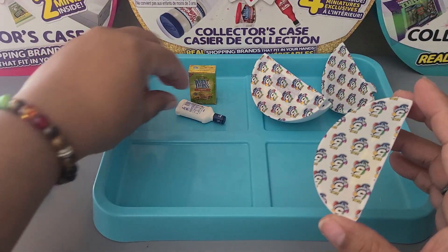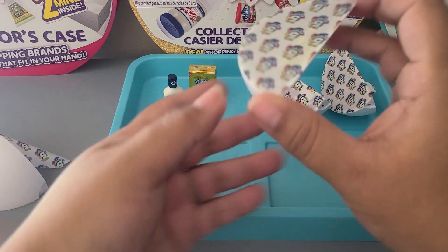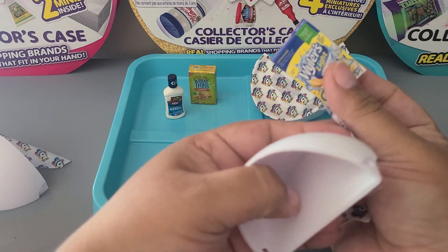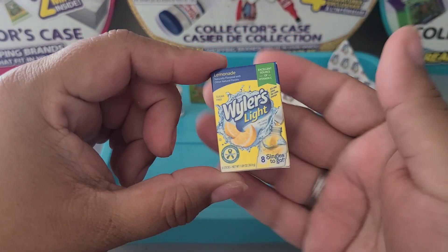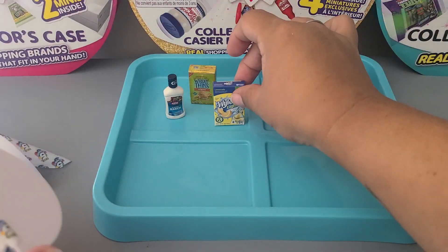Third pod — again not much of a shake, but a great product. What is that? Wyler's Light Lemonade Singles — awesome! Three new ones, you guys, I'm so excited.